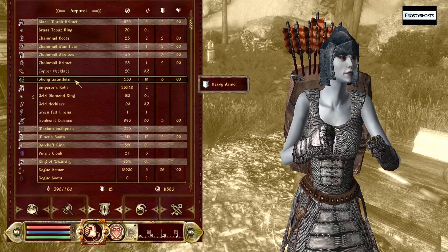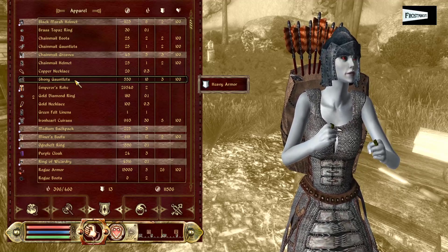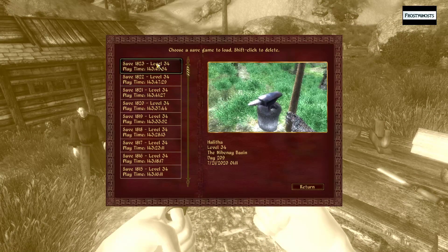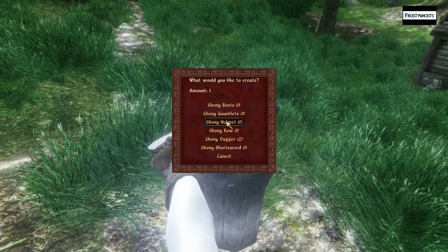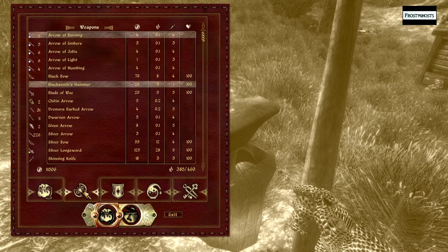The ebony gauntlets are heavy armor — you need to be expert level in heavy armor to equip this item. Let's just go ahead and reload then. It's an interesting number of items — we can even create an ebony bow. But we'll cancel out of that for now and go ahead and store the blacksmith hammer in the anvil.